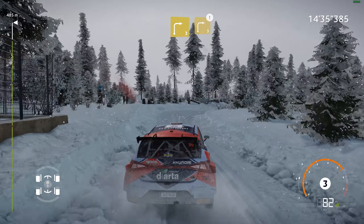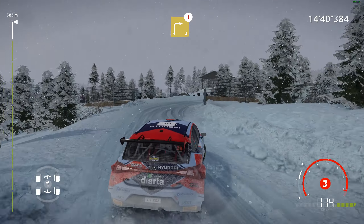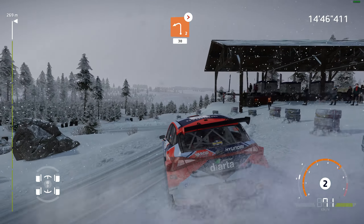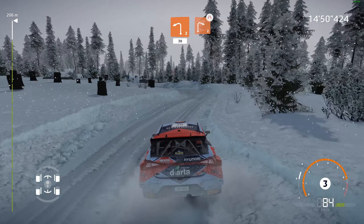And caution, right 3, keep in, through gate. And left 2, long, tightens, 30. Left 2, into right 2, narrows, opens, 100.